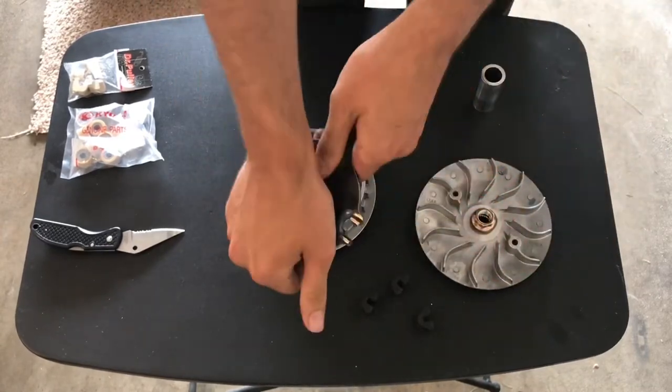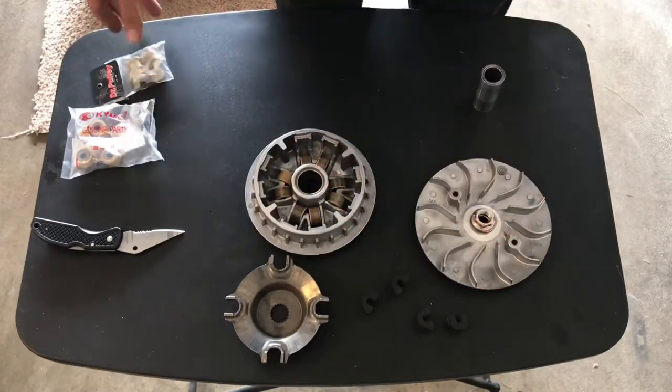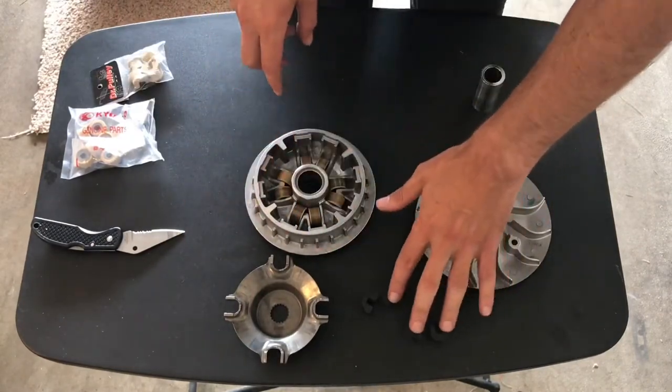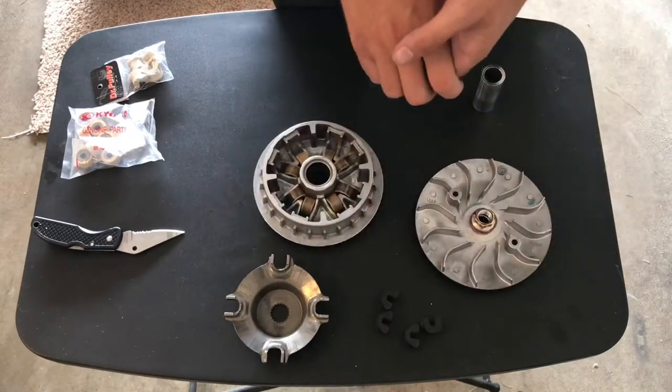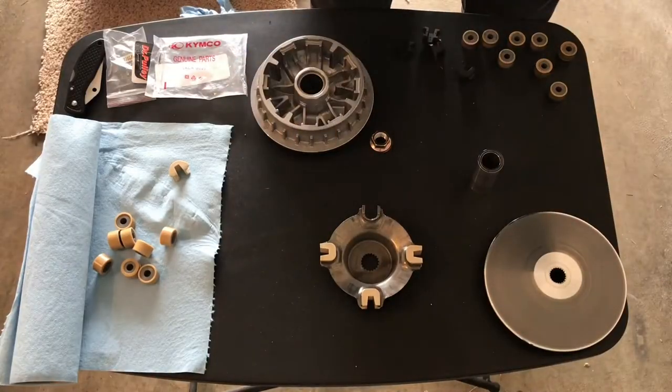I'm going to be replacing all of those just because mine, even though they weren't really used up, they're kind of old, so I just bought some new ones and wanted to replace them.